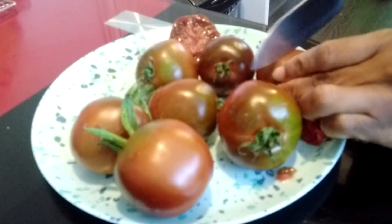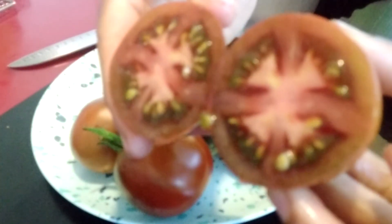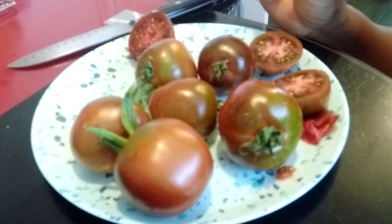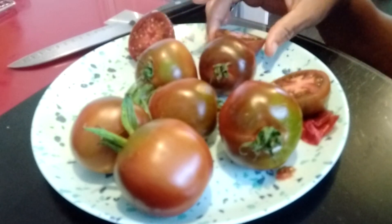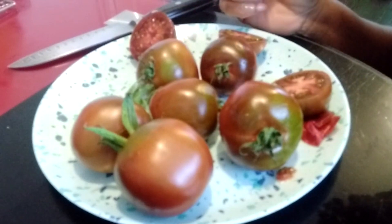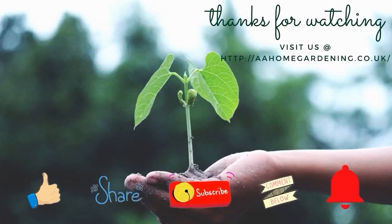Let me know in the comments if you've grown this variety before and if you like it. I'm cutting another one — this one is less ripe, so you can see the middle more clearly versus a very ripe one where the middle is totally red. It's so pretty. These are heirlooms, so I'll be saving my seeds and growing them on next year. That's my taste test — until next time, keep gardening. Like, share, subscribe and click the notification bell.